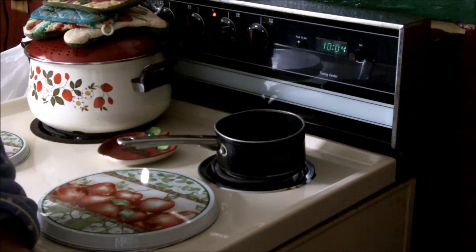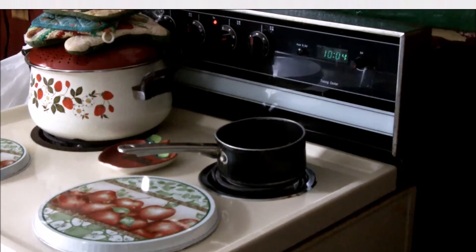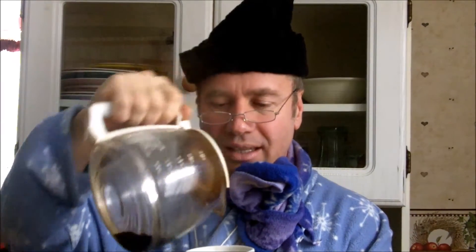This may take a few minutes. I need to boil the water. Does anyone like coffee? I like coffee. Could I make you a cup of coffee? Let me pour you a cup. Here, be my guest. Have a cup of coffee.